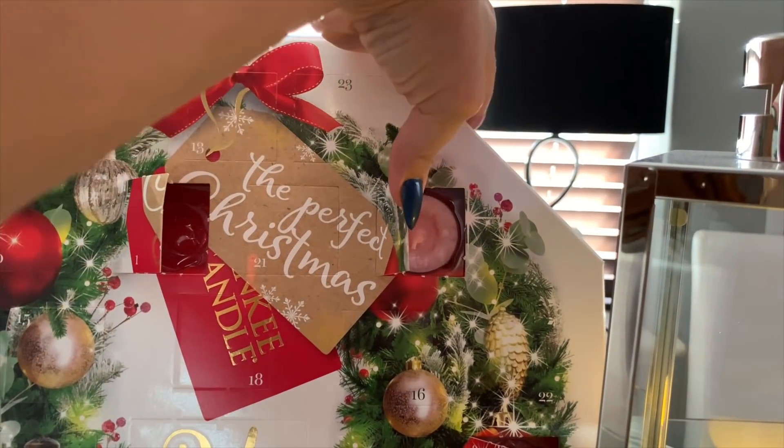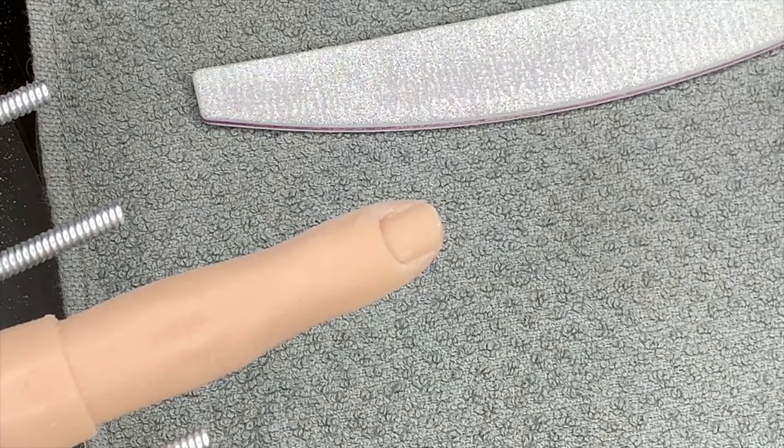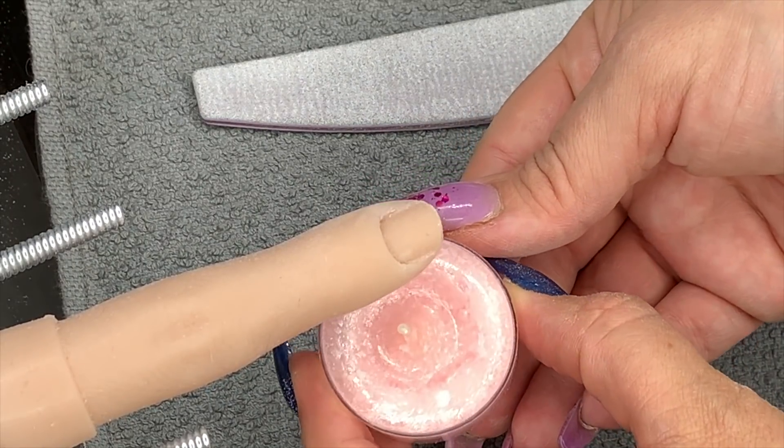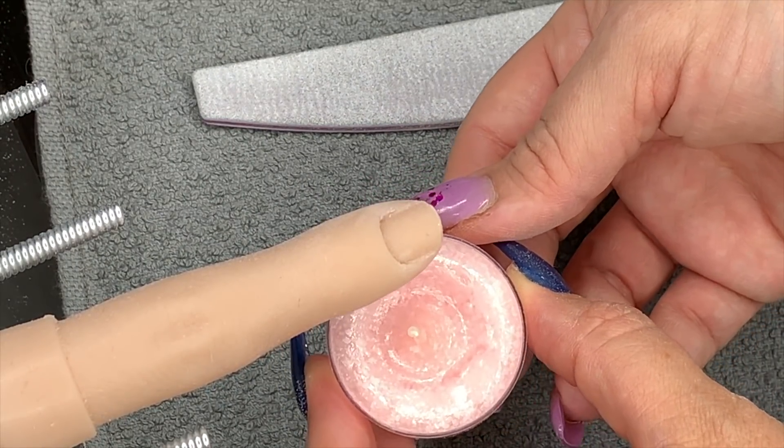Hello my loves! Today is number four — I lost count. It's the Christmas snowflake cookie — Christmas snowflake cookie nail design.